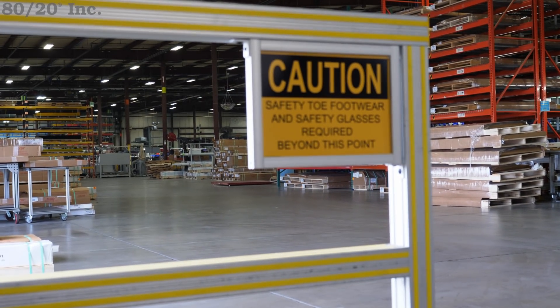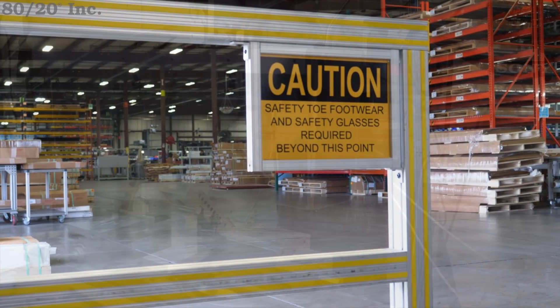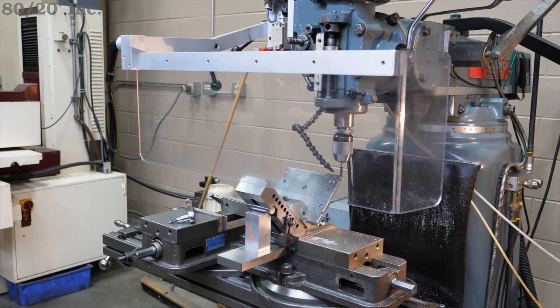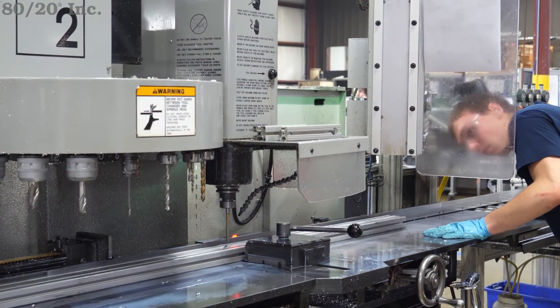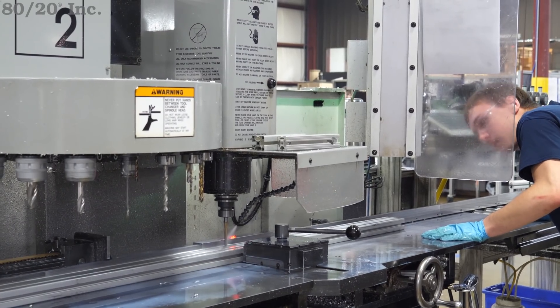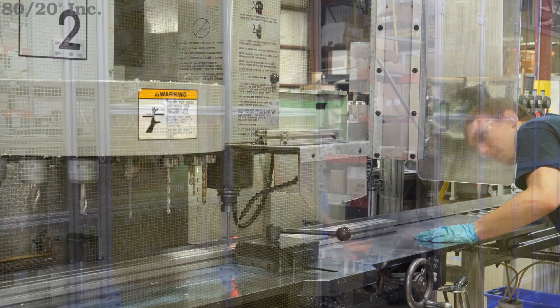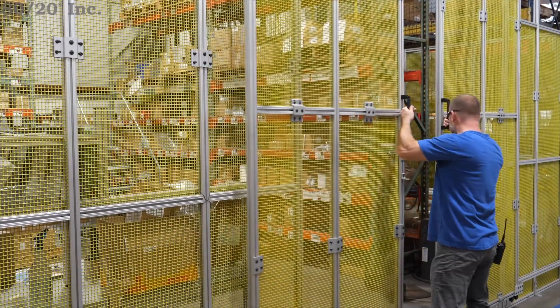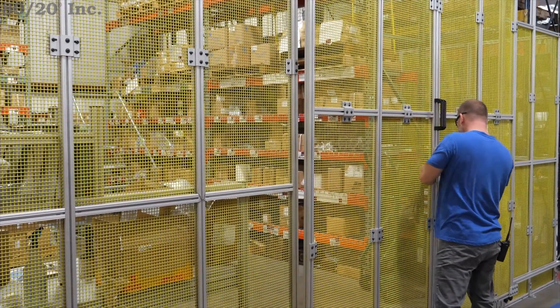While everyone knows machine guarding is a top safety priority, did you know improper guarding is as bad, or sometimes even worse, than no guarding at all? Ineffective guarding is consistently a top OSHA offender, leading to injuries, citations, and steep fines. Improper guarding can provide a false sense of security and may even pose a safety hazard itself.